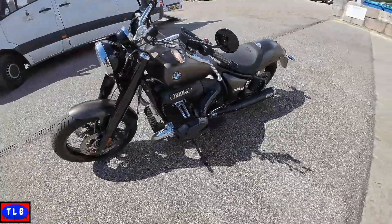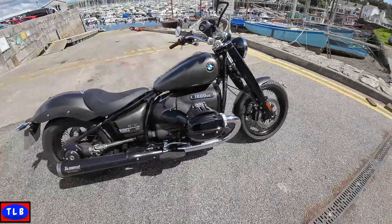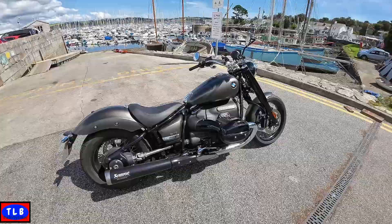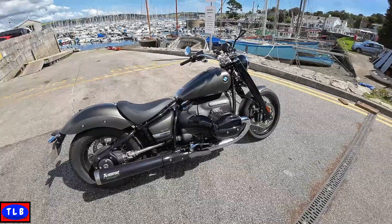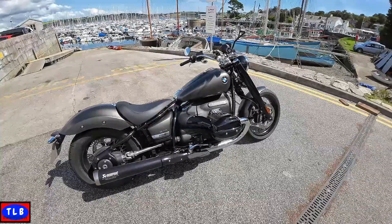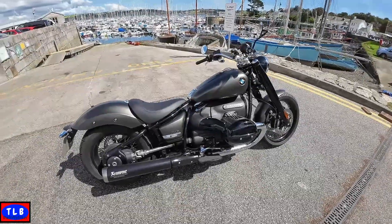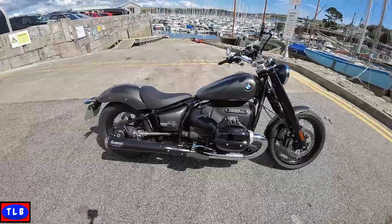Looks great, bit of a handful, doesn't really suit Cornish roads. Let's just tell you the full story and specs. This is a 2023 model BMW R1800 — it's the single seat model, basically the first edition with a few extras. They've extended the range since 2020 when the first edition came out. You've got the standard R18, the R18B bagger, the R18 Transcontinental with the big screen and panniers, the R18 Classic with a dual seat, and brand new for this year is the Roctane — based along this bobber style.